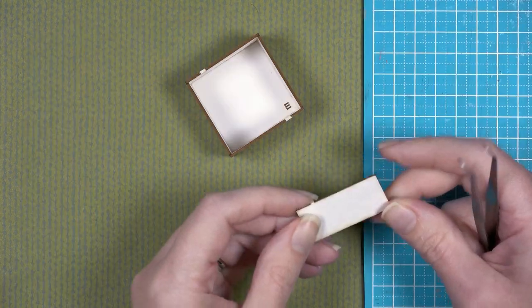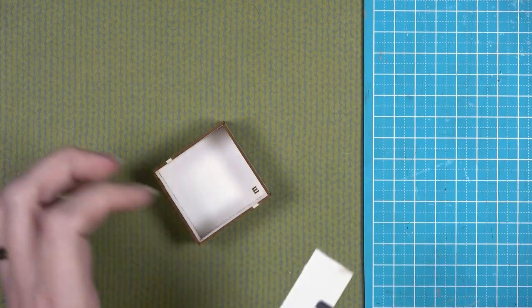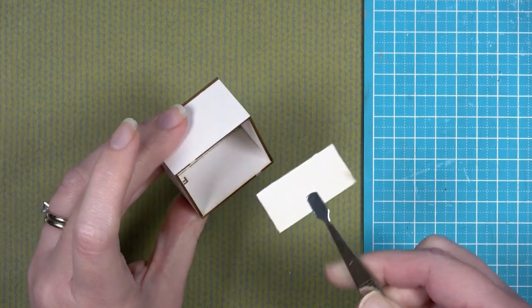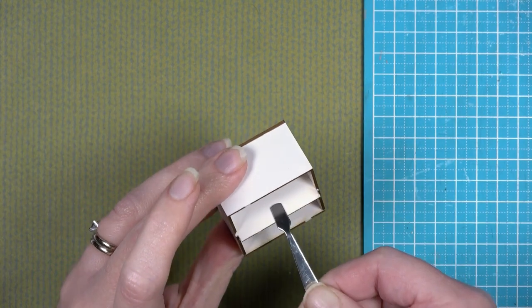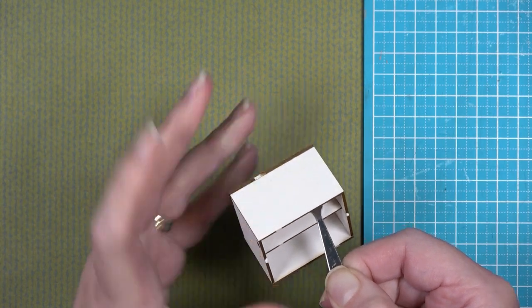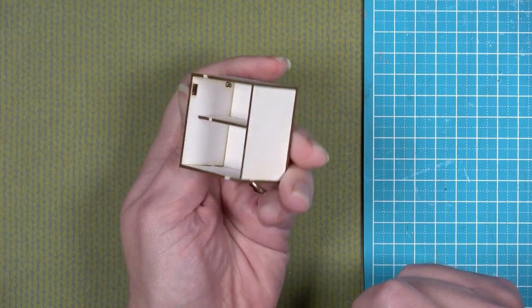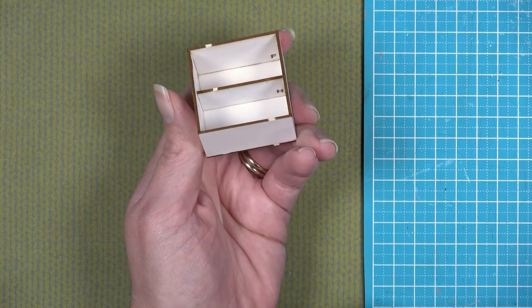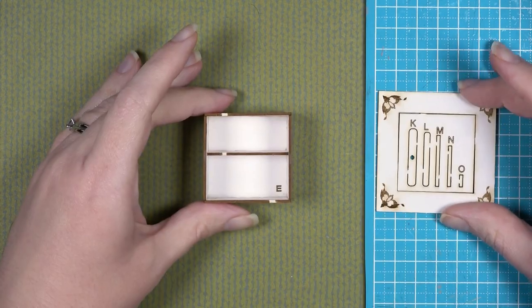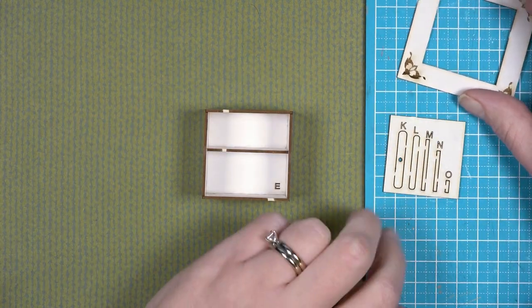Now we are going to add piece H, which is an optional piece. If you would like to create a shelf within your safe, simply add glue — there are no lines for its placement so you can place it wherever you like. Eyeball it to make sure it is horizontal and looks correct within the safe walls.